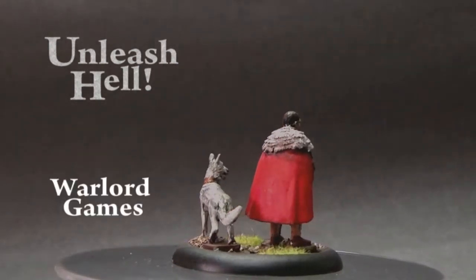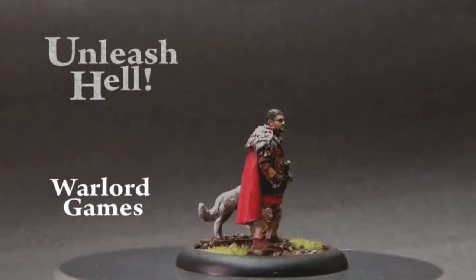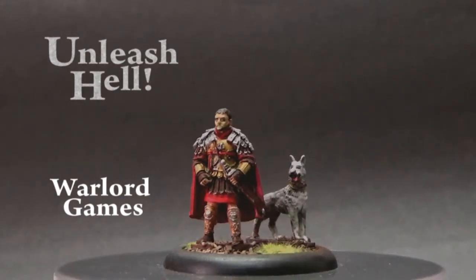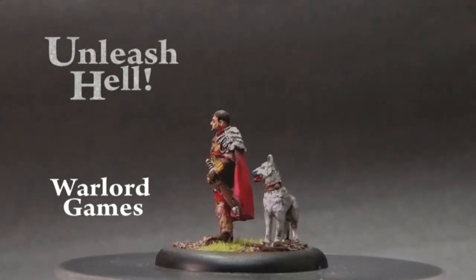Inspired by the protagonist General Maximus Decimus Meridius, this figure shows the character in full Roman uniform at the start of the film. Here he is with his wolf dog companion, ready to take on the Germanic tribe before him.